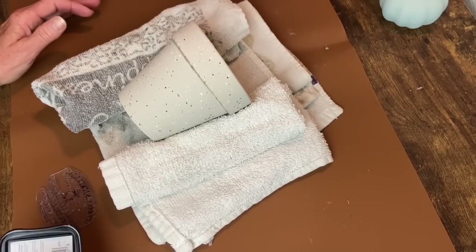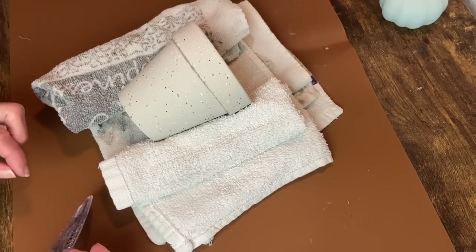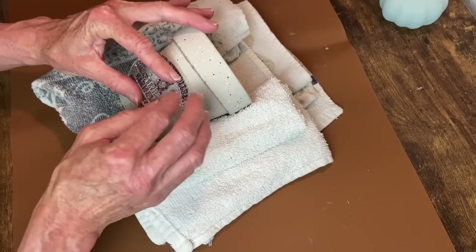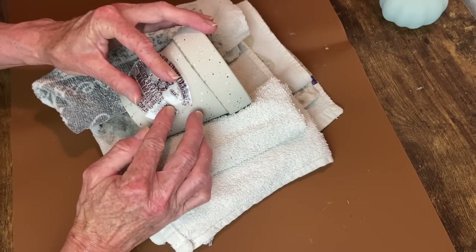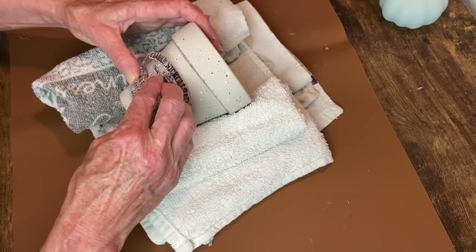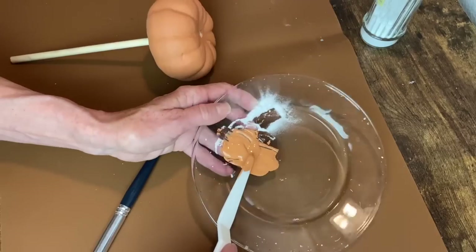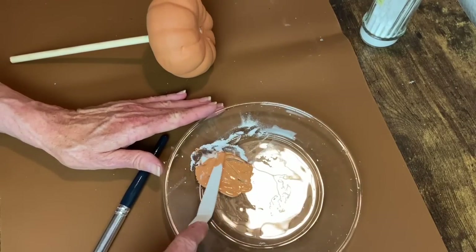Once that was dry, I'm going to apply a stamp. I'm using StazOn ink in the color Timber Brown and this is one of the IOD Crockery stamps. I get that all inked up, centered the best I can, hold with one hand while I press down with the other to get a good impression onto my pot. Now I'm working on the pumpkins that are going to go in this little topiary.